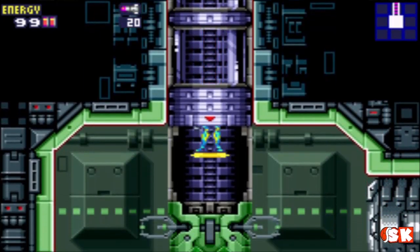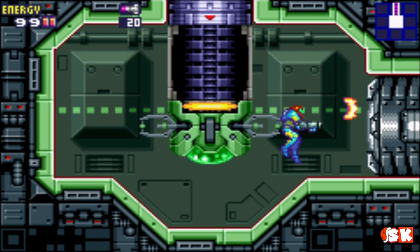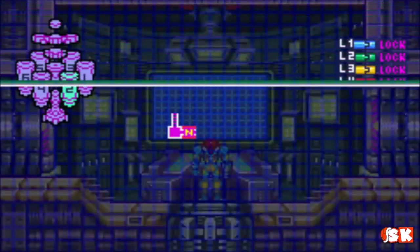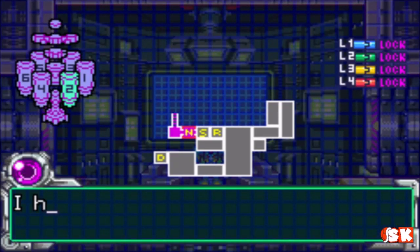Her background with the Galactic Federation is explored a bit more in Metroid Other M, which is not a very well-received game, but I think it's okay. I haven't spent too much time playing it so I couldn't give you an honest review, but I like the story. I like how it fills in some of the gaps of Samus' story.